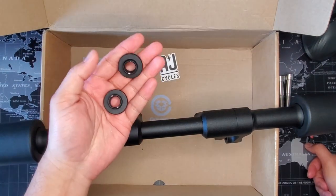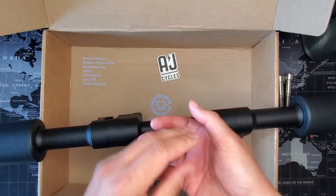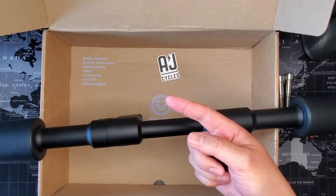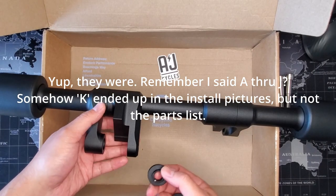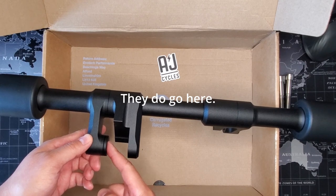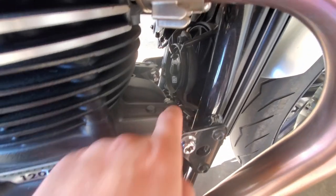As mentioned, the instructions don't explain where one of the extra parts goes, or it may be mislabeled. The parts are labeled A through J — this one is labeled 'I', but there's nothing in the instructions under 'I'. I think it may be mislabeled as 'K', and it looks like it's supposed to go in here. We'll see. Tools you'll need: T40, T40, T55, and 17mm.